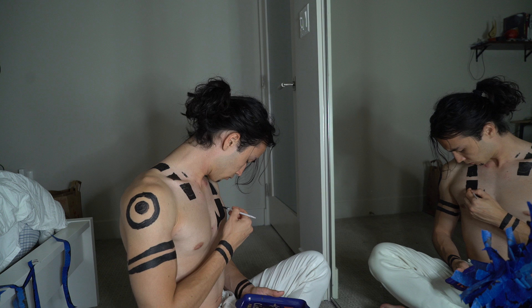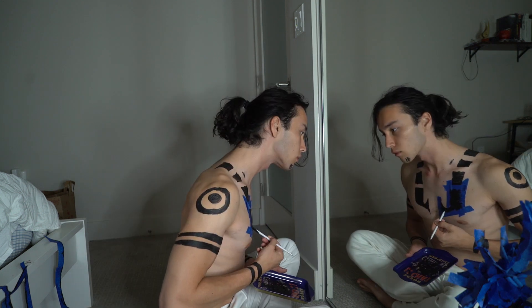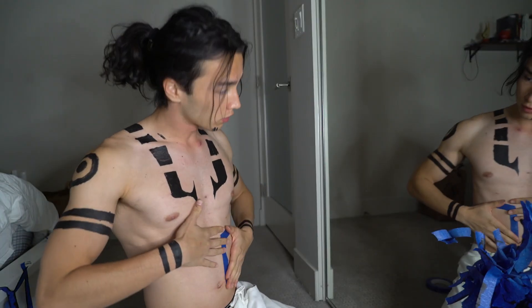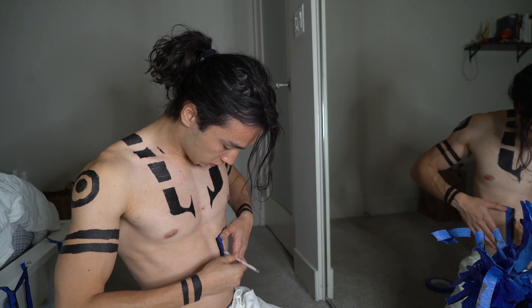That was successful! Oh my God, that was very successful. I like how that looks. Honestly, I think I'm just going to use my dominant hand to paint it. And now you take this piece off. That's good — it's kind of symmetrical. For the stomach lines, I feel like it's an extension from the chest lines.